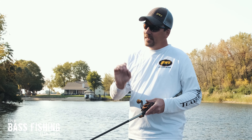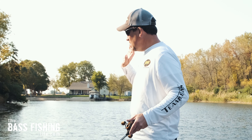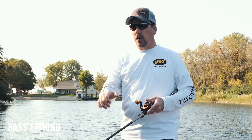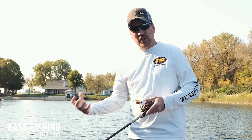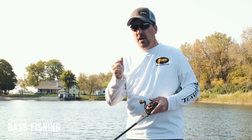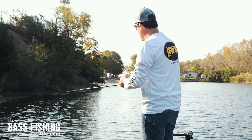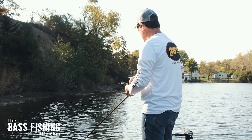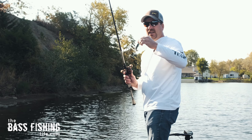If I really want to cover a ton of water — putting the trolling motor pedal down and going to town — I'll most likely pick the Whopper Plopper because I can cover water quickly. If I'm targeting fish I think are suspended or deeper and trying to call them up, the Whopper Plopper does a better job than a buzz bait. I also favor the Whopper Plopper when the bait fish are really small — a size 75 or 90 is a great choice over the buzz bait in that situation.